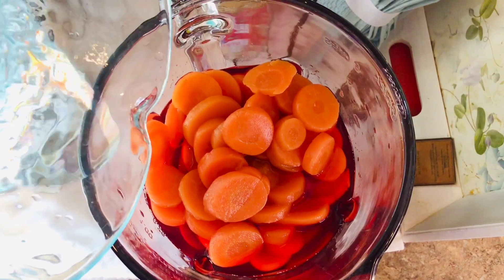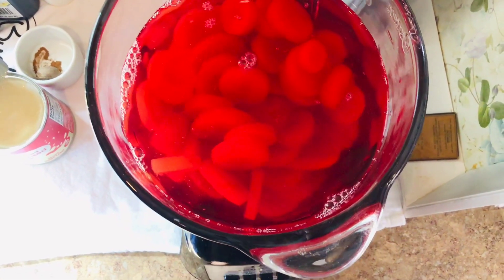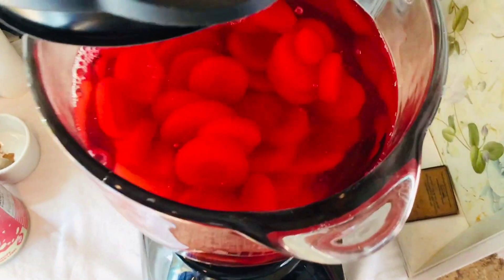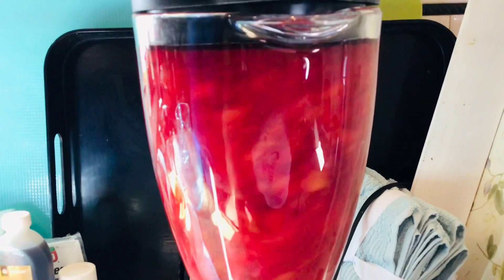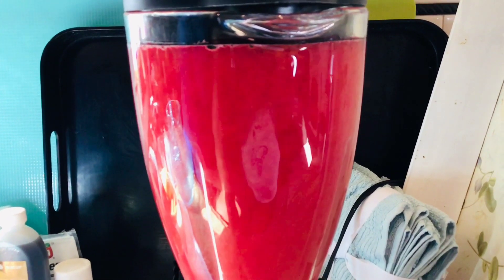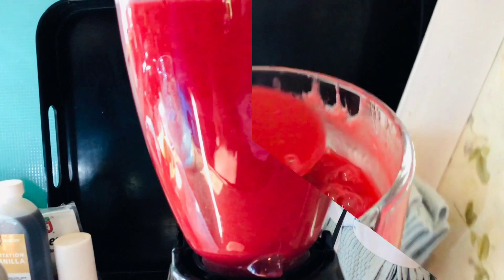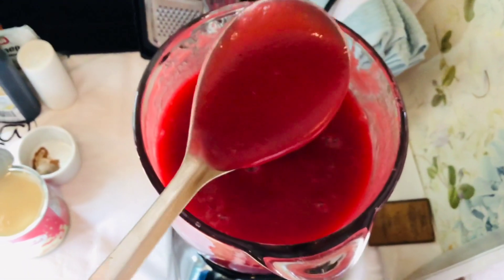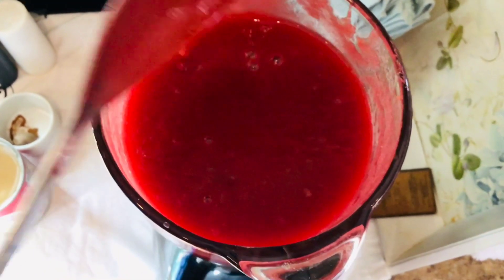I'm pouring some nice ice-cold water in now. I'll put on the lid and start blending. This is so rich and smooth — and that's what you're looking for, that rich and smoothness.